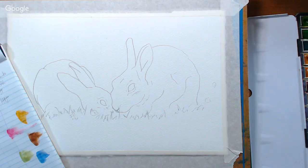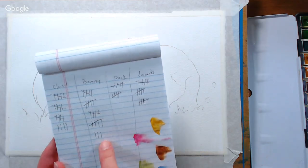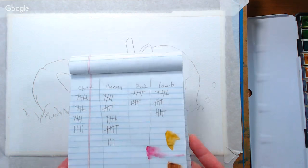We are live here on the Frugal Crafter channel. I'm Lindsay along with Sarah. Hello. We are gonna paint some adorable fluffy bunnies today. I tallied up the requests about 9 o'clock this morning and bunnies won by a pretty good margin, but there are also a lot of votes for chicks, lambs, and a few votes for the ducklings too.